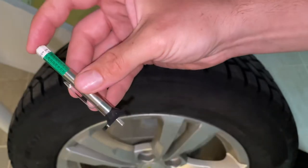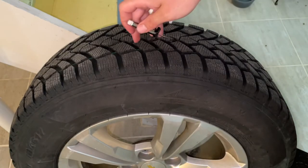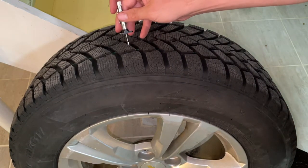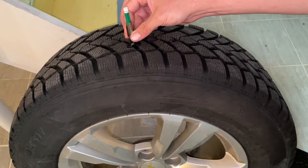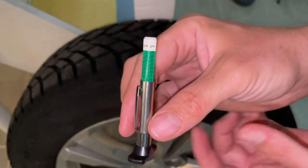So all we have to do is make sure your plunger's all the way in, needle's all the way out, and you're going to push this needle into the shallowest part of your tread. Push the needle down in between and rest the two edges on either side of a tread there. If you look, we're within the green so we're still good to go.